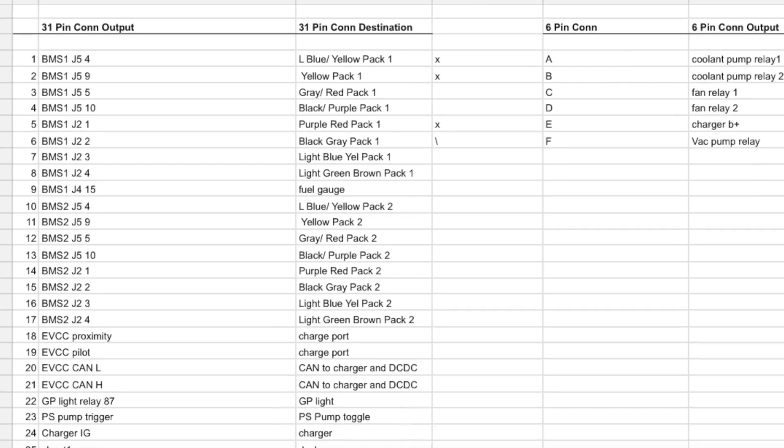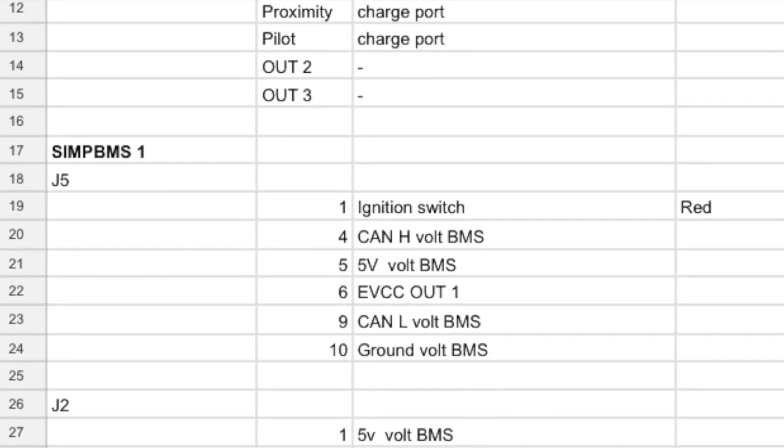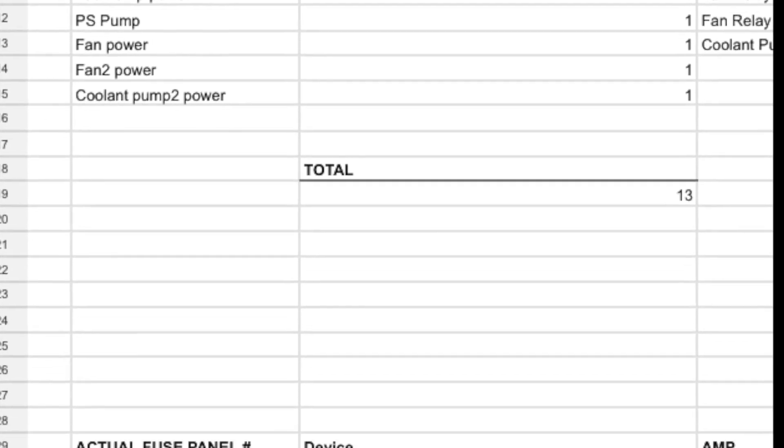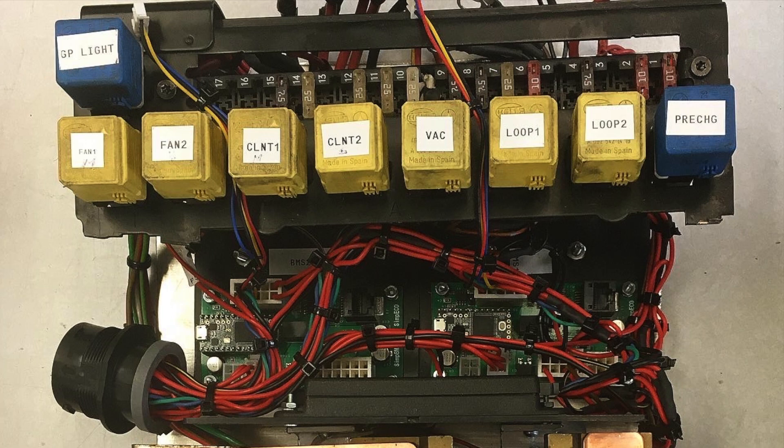Before building the box, I made a comprehensive chart of all the connections needed. That told me how many fuses I would need, how many relays I would need, and which connection would go into which pin on outgoing connectors. On the 12-volt side, you can see the relays to control the fans, pumps, pre-charge, and BMS status loop. The two circuit boards are BMSs, one for each battery pack.